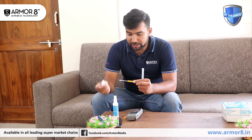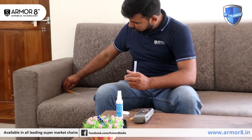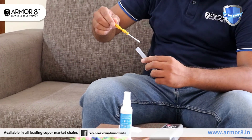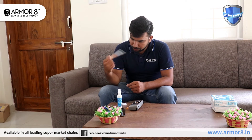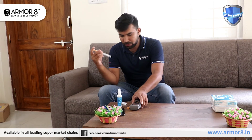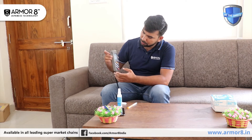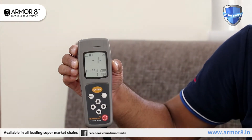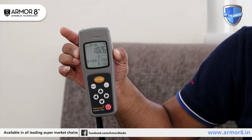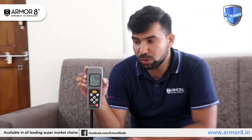We are now collecting the sample after applying Armorite to see the result again. It's 1,026 — coming down from 11,000 something to 1,026. It will continue to go down and will maintain a hygienity level below 500 for up to one month.